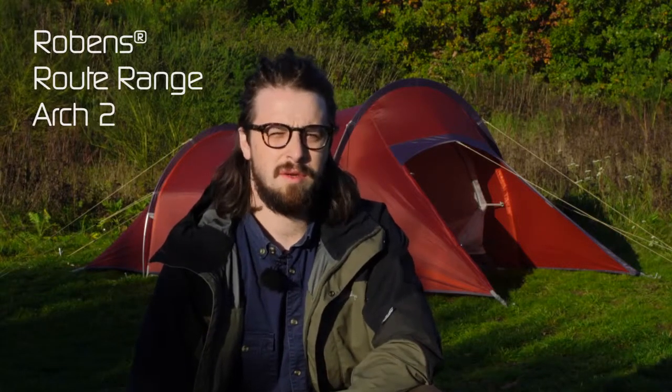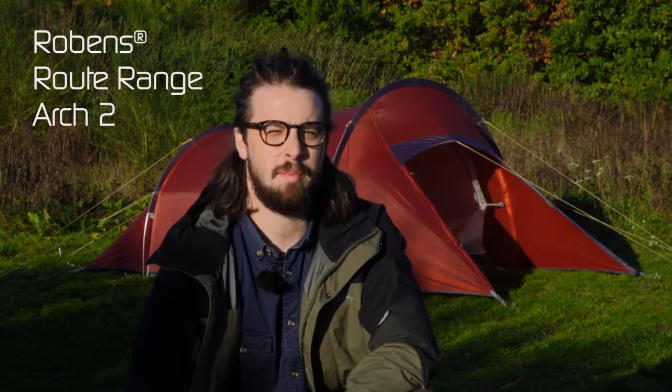Made with our new Hydrotex Core fabric and alloy poles, our new ARTS 2 is a great entry-level option for your trekking or bikepacking adventures.